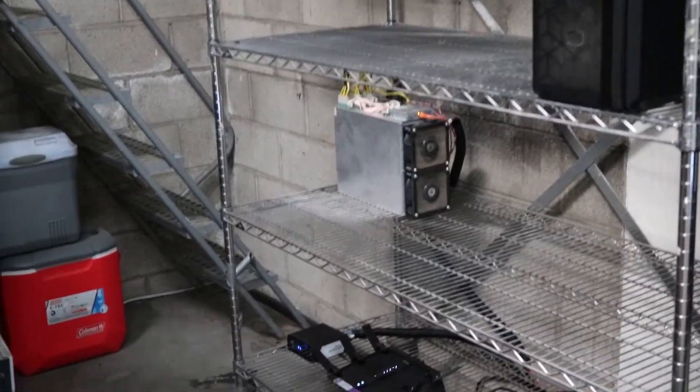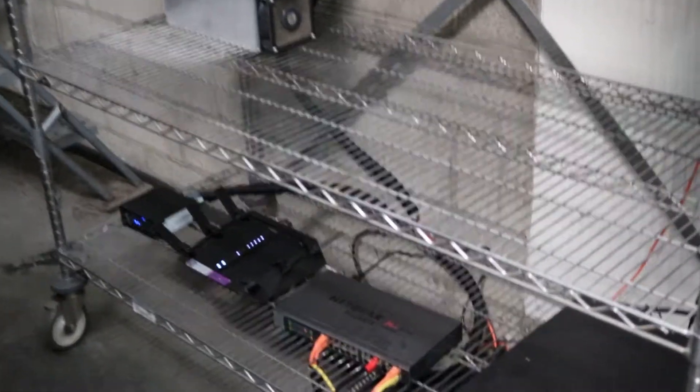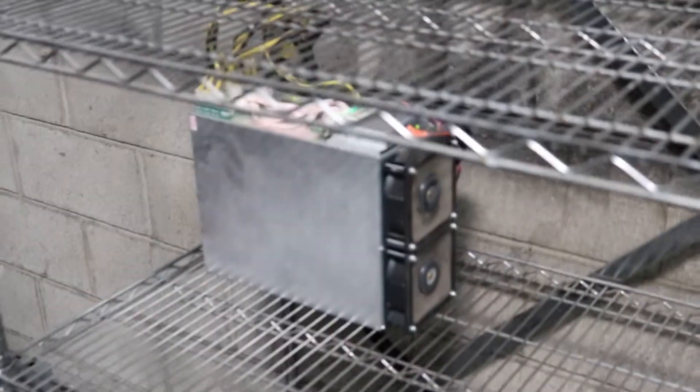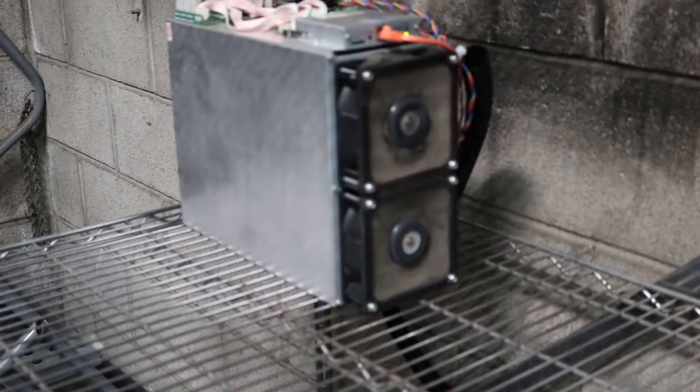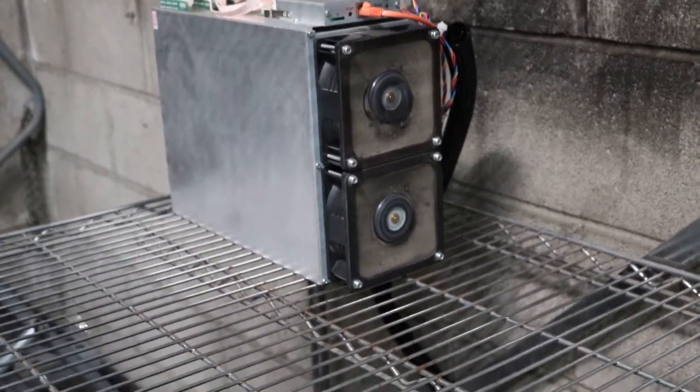Hello everybody and welcome back to Supertech Services. Before we go ahead and update the firmware, I just wanted to give you guys an update on my ASIC miner — what it's cost, how much in electricity this costs, and how long it's going to take to pay this thing off.